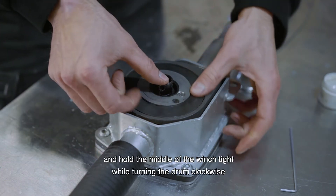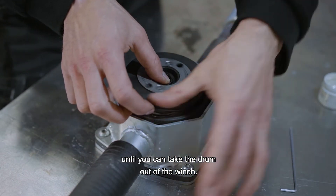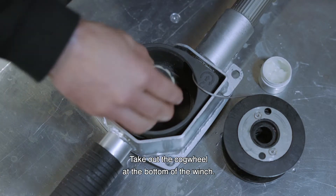Release the carabiner from the winch and hold the middle of the winch tight while turning the drum clockwise until you can take the drum out of the winch. Then take out the cogwheel at the bottom of the winch.